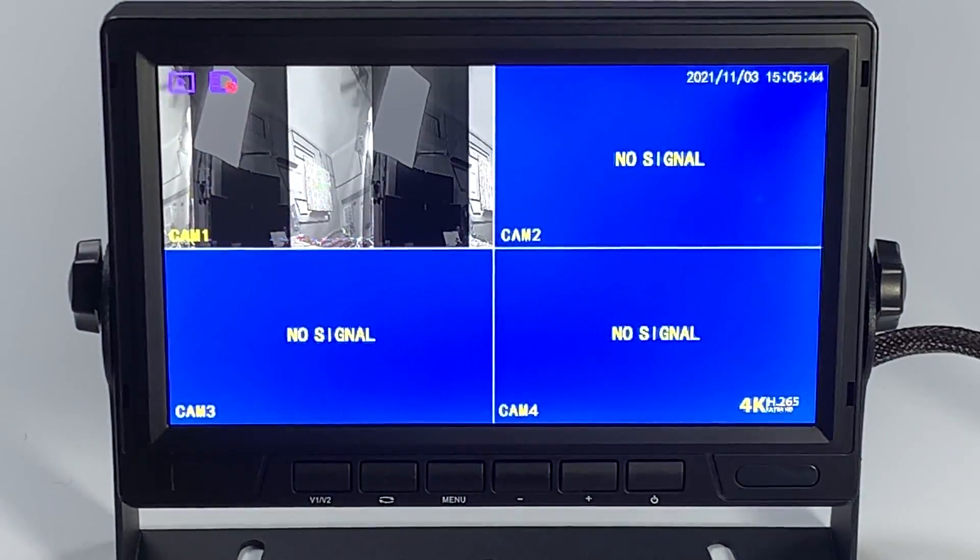Hello fellow drivers. I want to quickly show you how to troubleshoot your camera if you get a display like this when you turn on your camera for the first time.